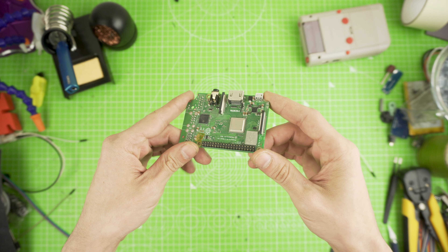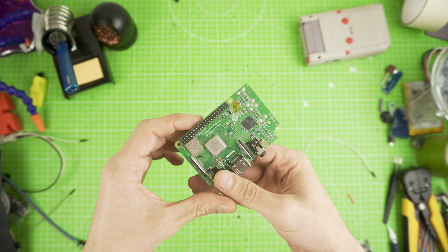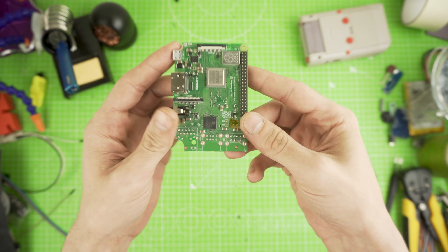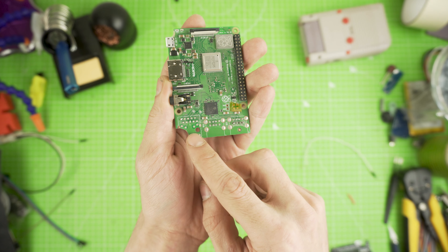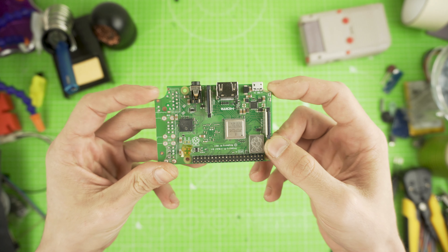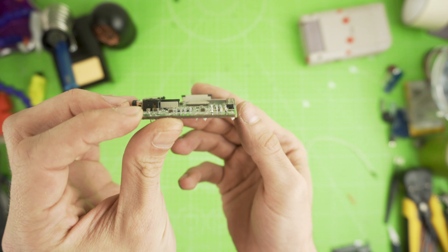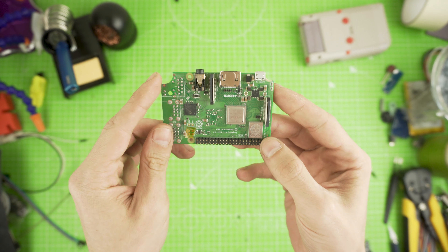The USB and the Ethernet port will need to be removed. Make sure that you don't scratch any traces while you do that. 5mm from the USB hub side were also removed, as the Pi 3B Plus doesn't fit inside the case without modification. The top corners will need to be removed with a Dremel and the GPIO pins are to be trimmed as well, so we make it as slim as we possibly can.